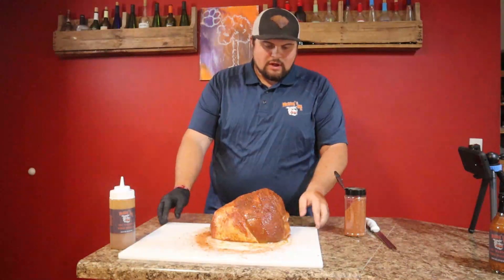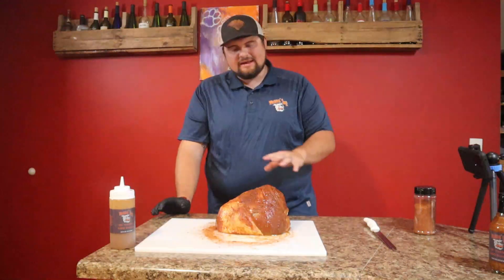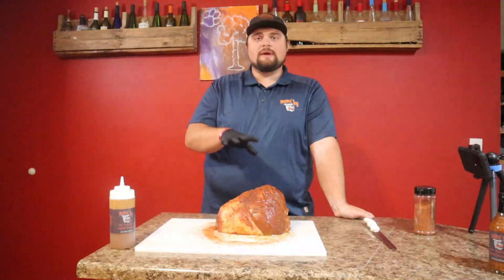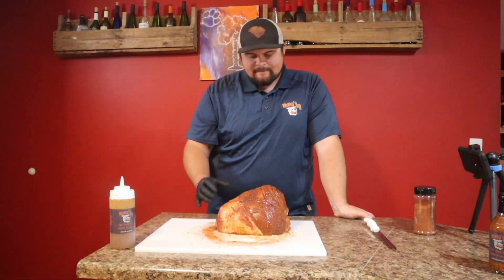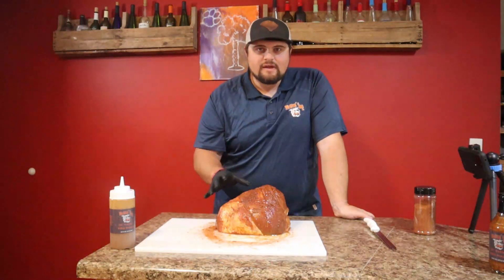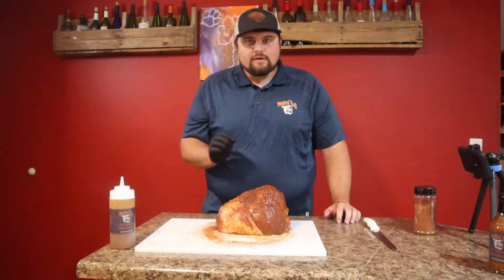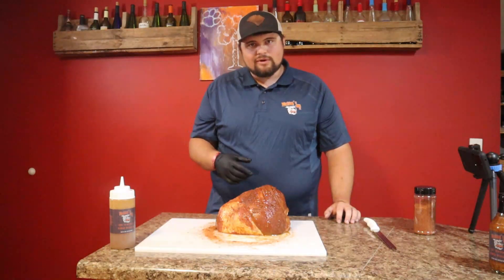Now what we're going to do is put this on our Traeger and go to 250 degrees until it hits about 140 to 145. Like I said, this is already pre-cooked — they just want you to take it out of the package and stick it in the oven. But we're going to add some extra flavor, some extra smoke, get a nice little bark built up on it, then put a little glaze over the top to finish it off. Get it good and shiny and get ready to impress everybody on Thanksgiving. Let's get this out to the Traeger, throw some smoke on it, and then we'll bring it back in for a taste test.